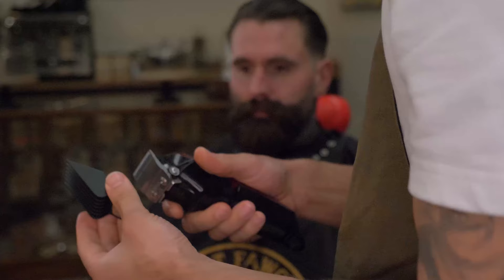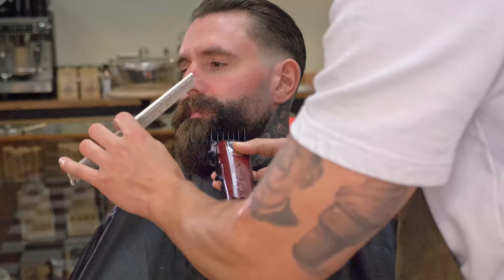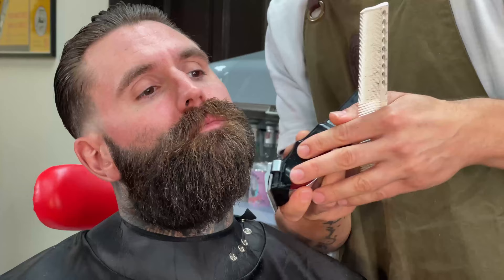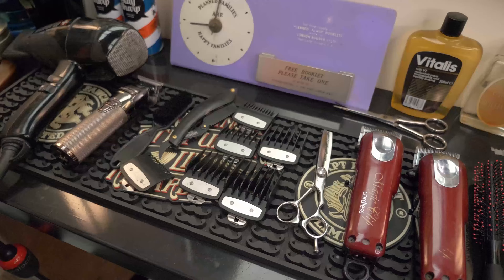I'm just going to use a number five guard just to reduce the bulk out of the moustache. Obviously we've reduced quite a lot of length around the sides, so you just want everything looking nice and even. I'm going to blend it in to a more natural shape and then keep going over and looking for any little wispy bits, loose hair, or any sort of hair that's out of shape — smoothing it out to really shape the beard and make it look extra sharp.